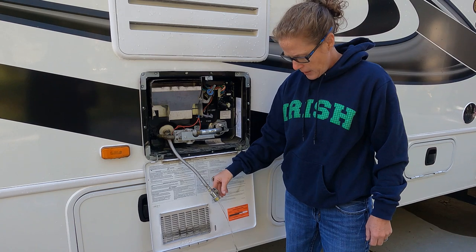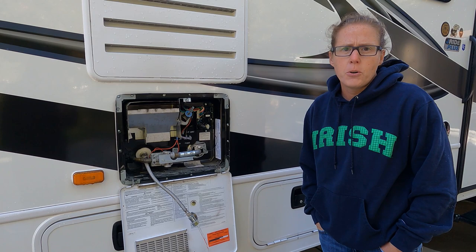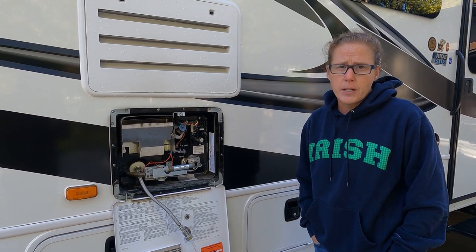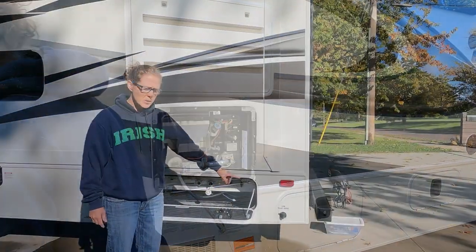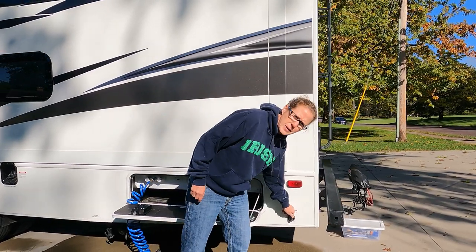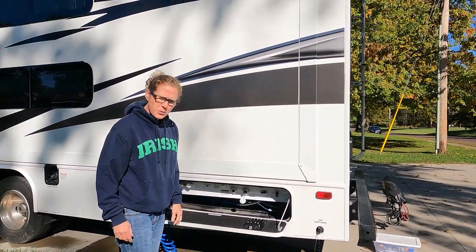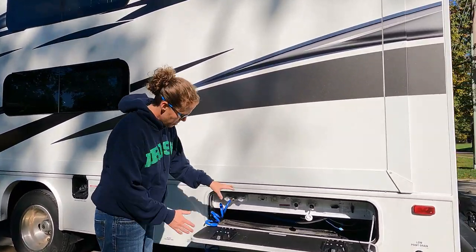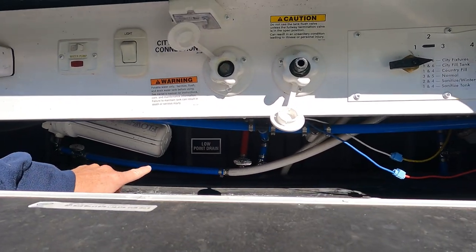While that's draining we can open our low point drain on the RV to get any water out of the fresh water tank. We also have two other low point drains. This is the low point drain for the fresh water tank — turn that open and let the water come out. There are also two other low point drains under here, and if you come in you can see they're marked 'low point drain' — we're going to open those up too.